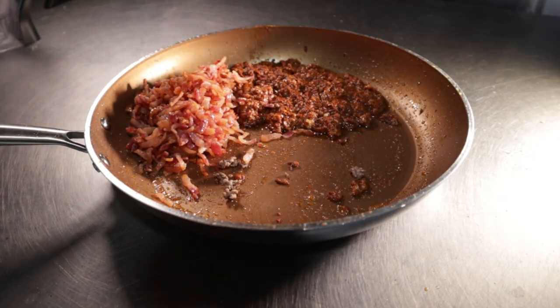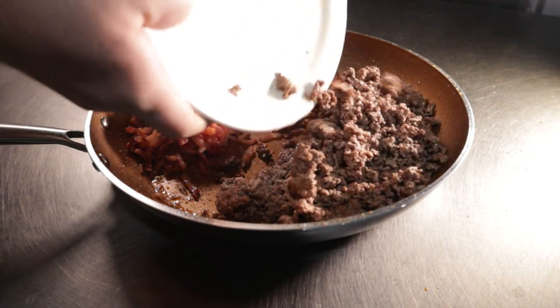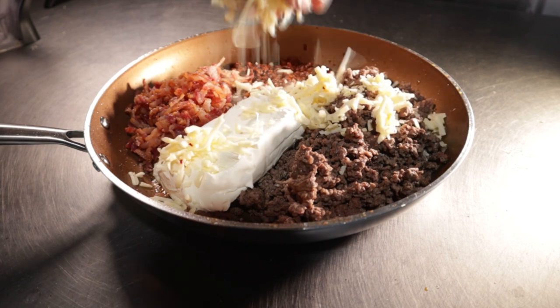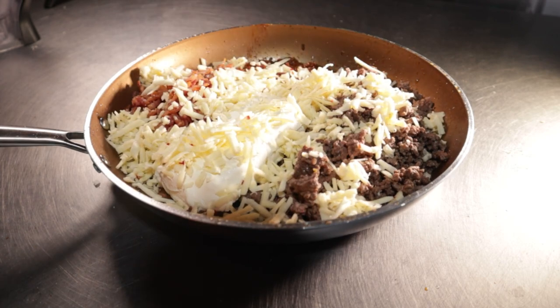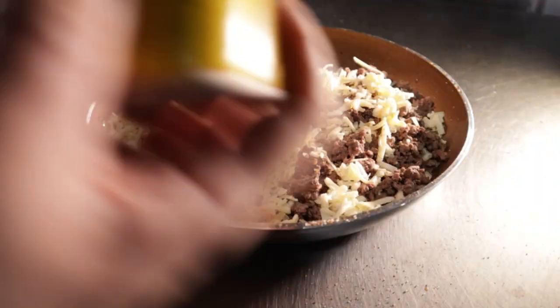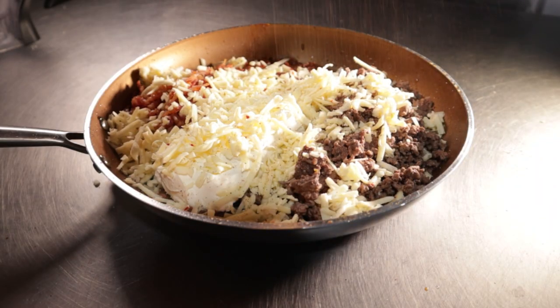In your pan, add all of the cooked components and then sprinkle the whole thing with your shredded pepper jack. You can go pretty light with the seasoning — maybe half a teaspoon.